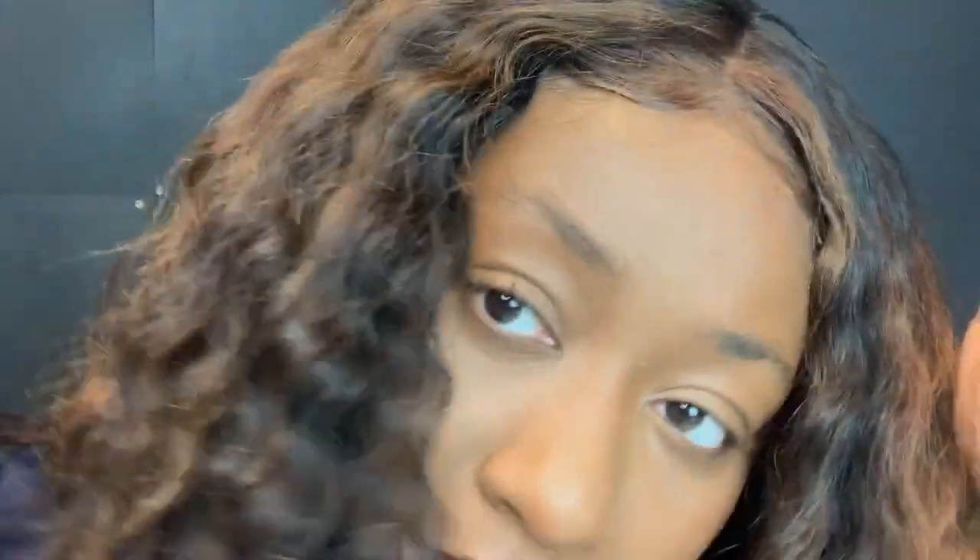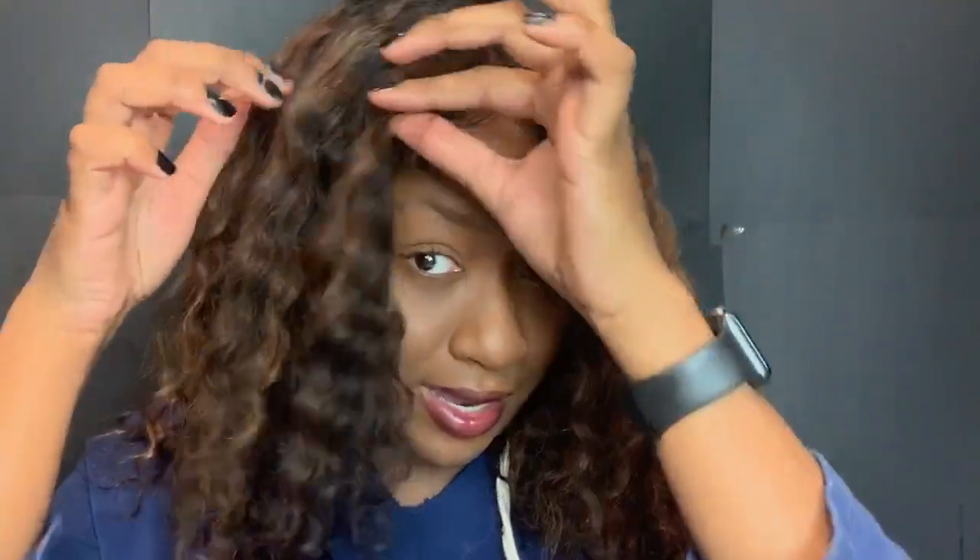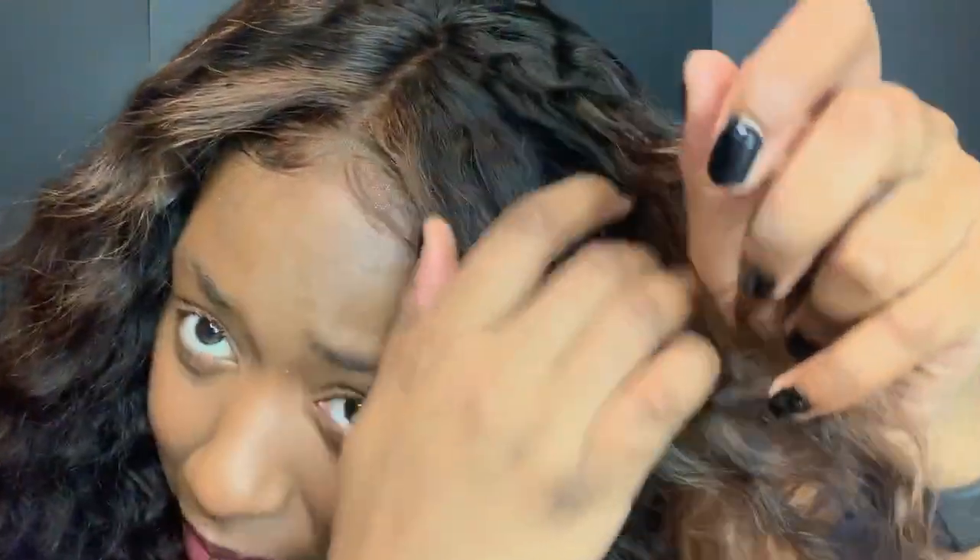The closure took to tint and bleach pretty well. It's a 4x4 closure and I added a light baby hair situation. It definitely took to dye well — I bleached the front strands and darkened the roots, just one process. It still kept a good curl pattern. I twisted the hair and then brushed it out, and it definitely colored nicely. I have no complaints about the closure — it lays nicely too.